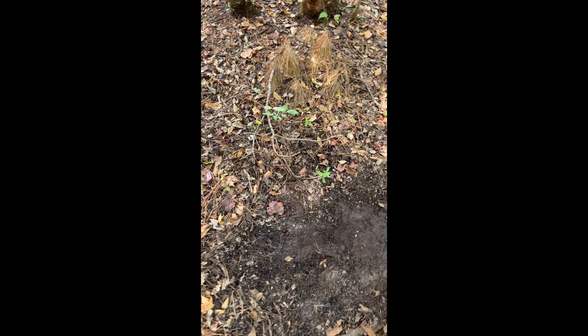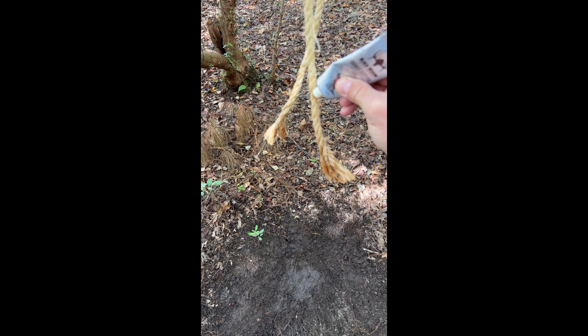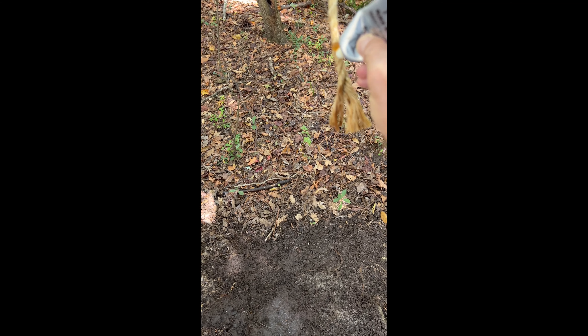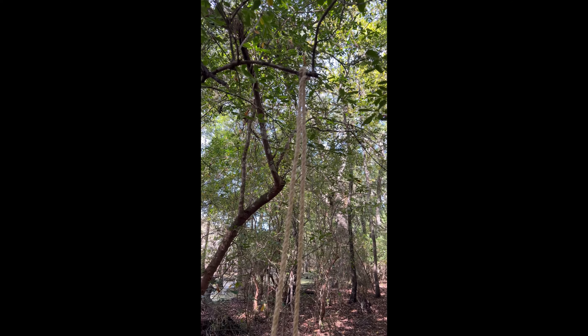Then you just take your foot or a rake and scrape out the leaves and debris real good underneath to make the scrape. I love using this Black Widow Branch Butter — deer really seem to like it — so I'm going to apply that amply, as you can see right here.